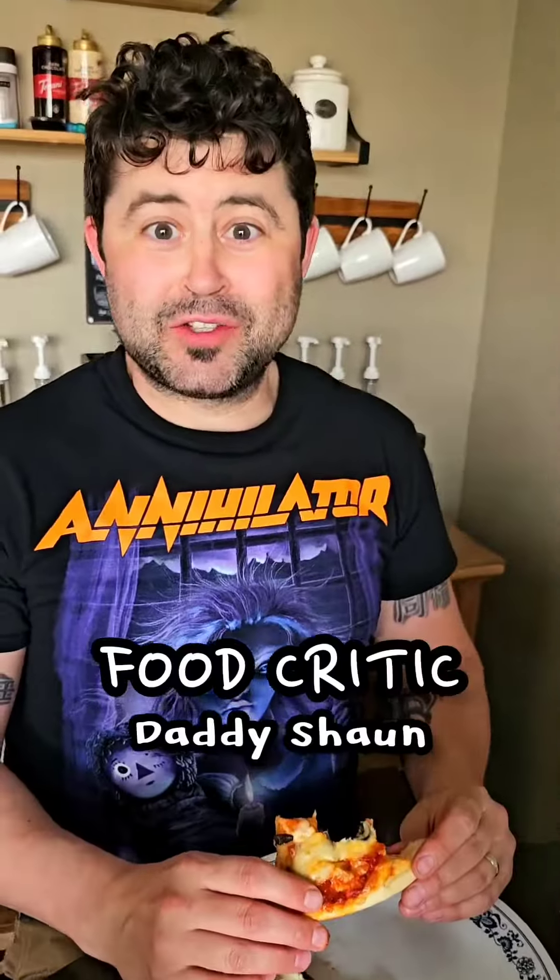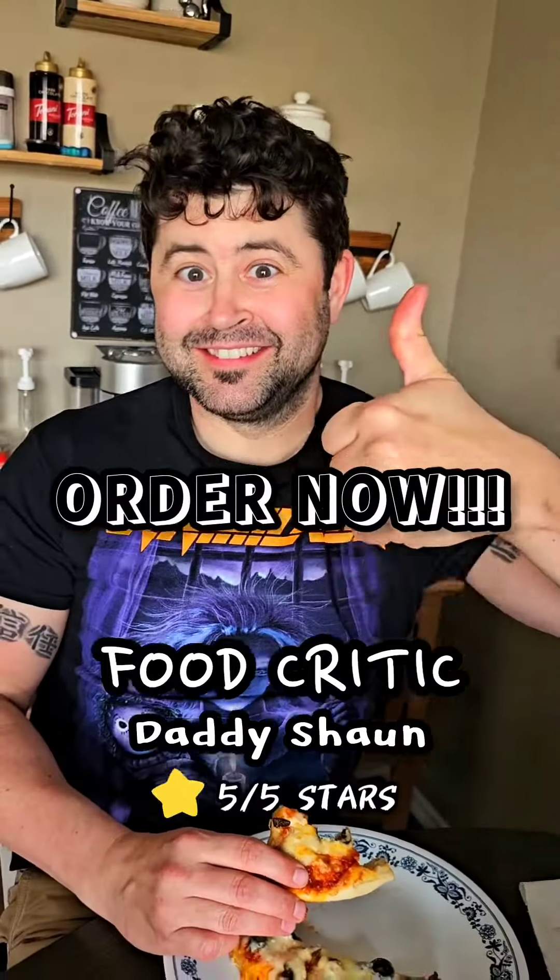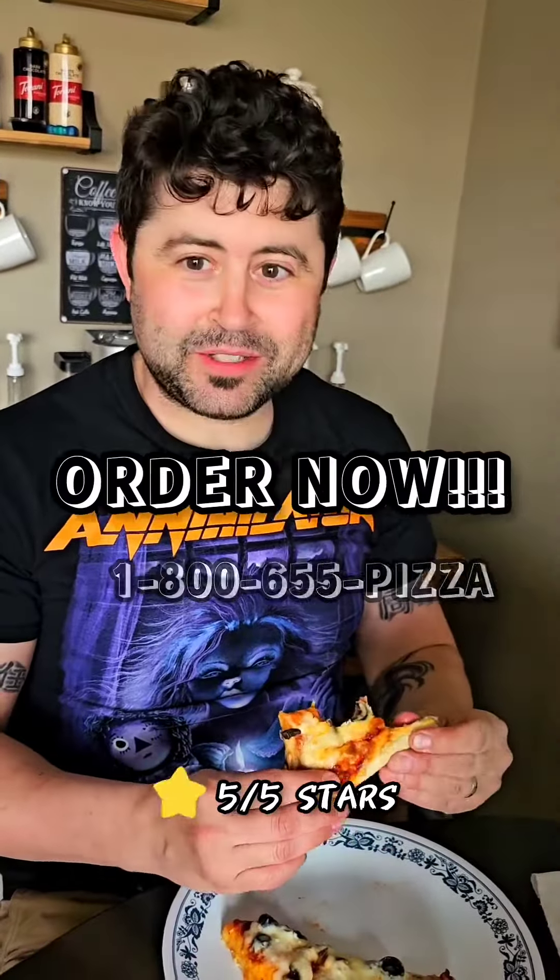I think this is five-star pizza. Are you going to order for more? From Shea Bootsy? Yes, yes I will!